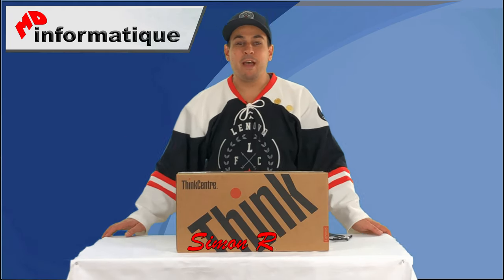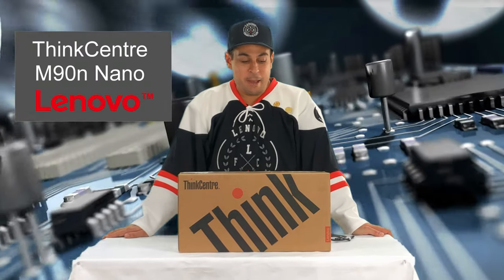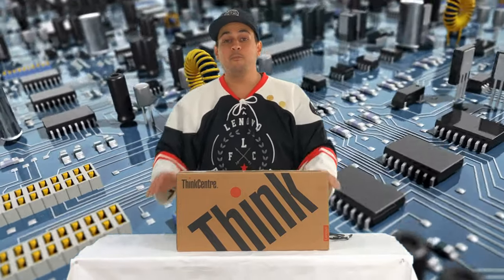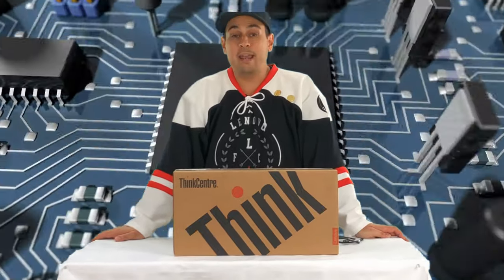Hi, my name is Simon Robert from MDA Formatic Novbox company. Today we're doing an unboxing for the M90N model, the ThinkCenter Nano. It's a brand new product from Lenovo. It has been released in July this year and was announced in May 2019.